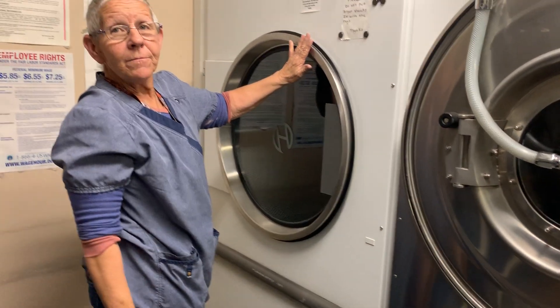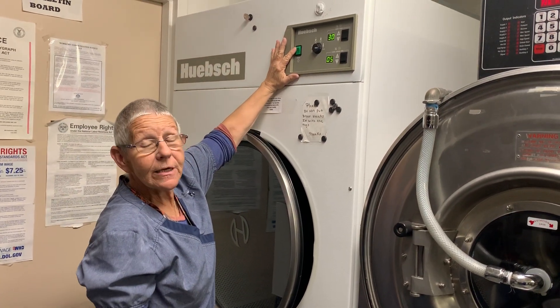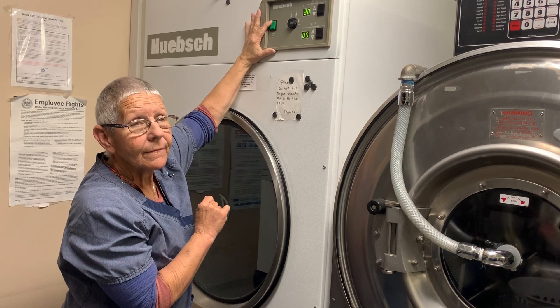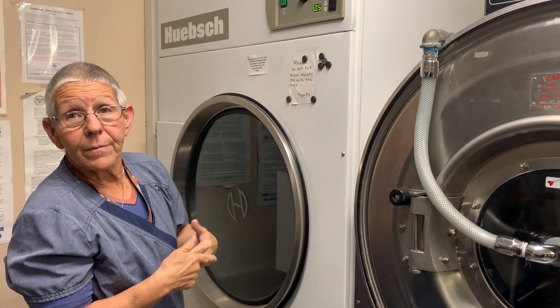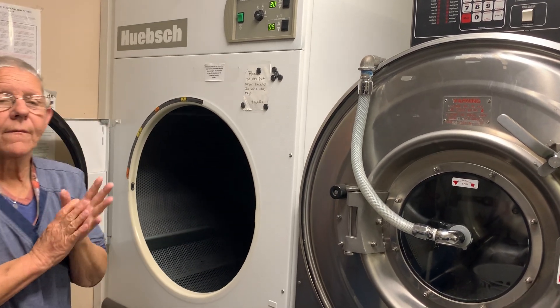When you turn the dryer on, towels take 35 minutes. You want to hold in the green start button for a couple of seconds — you'll hear a little click. Sometimes if you don't wait until you hear the click, it won't heat up. So you do 35 minutes on high for towels.